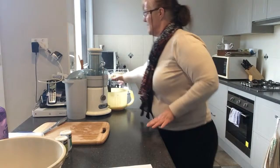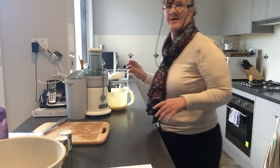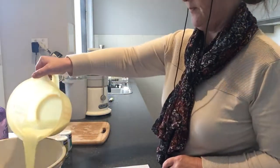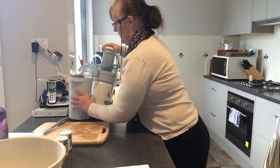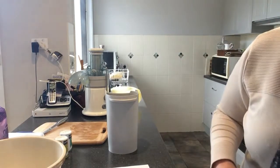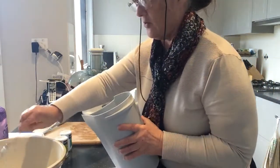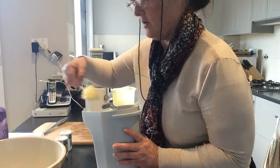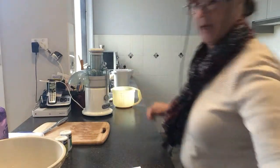Rookie mistake — always make sure that the container under the juicer is going to be big enough. Here's a bit of the rind as well. So here's our juice, and in the catchment of the juicer is all the rind. I'm just going to scrape out some of that — this actually gives it a bit of a bite, and you strain it towards the end anyway, so I'm not overly fussed.